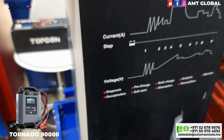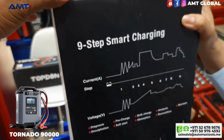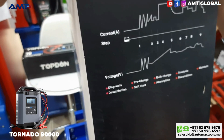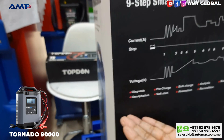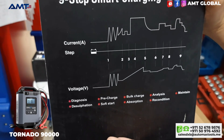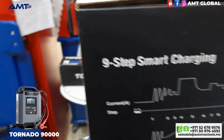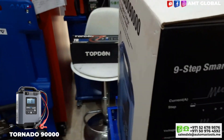It also has a built-in temperature sensor that constantly protects during charging. The Tapdon 90000 features a nine-step smart charging process: Diagnose, Desulfation, Pre-charge, Soft Start, Bulk Charge, Absorption, Analysis, Recondition, and Maintain.